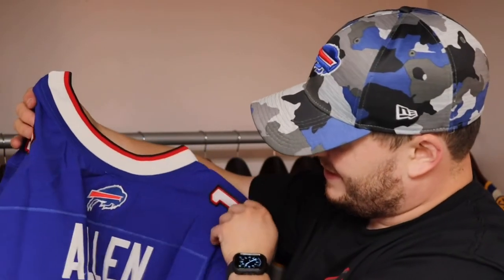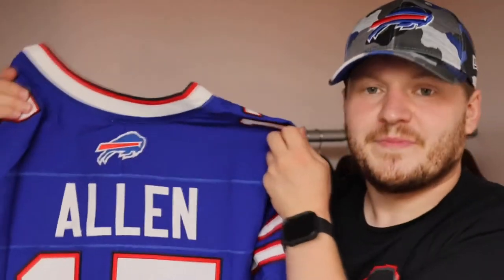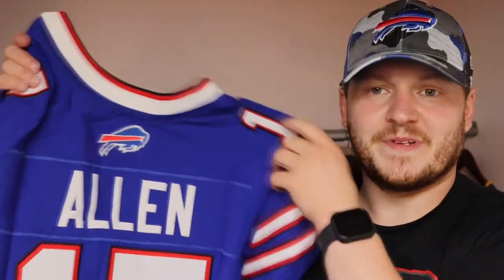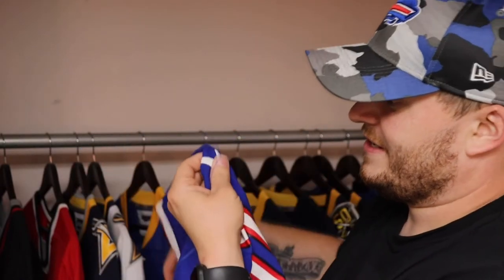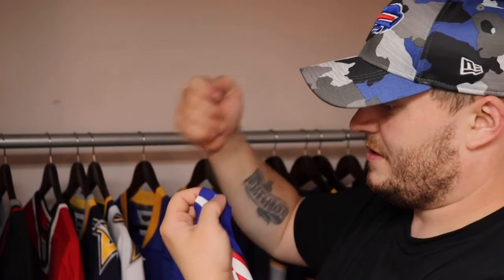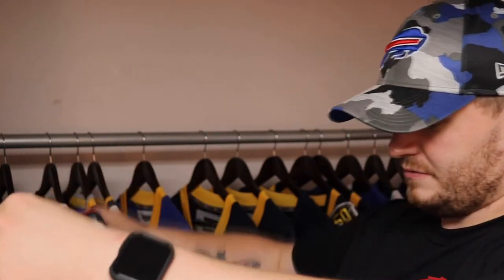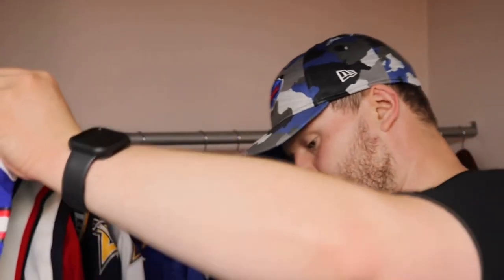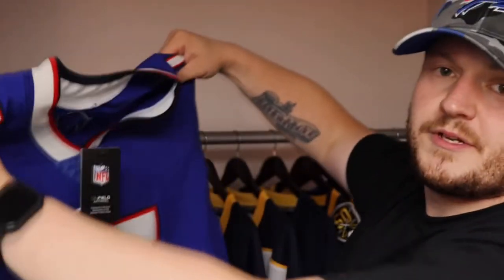I probably could have done a better folding job, you guys, but just know that I have this one now. This is definitely a keeper — this is definitely a nice piece to have in the collection. Nice piece right here, guys.